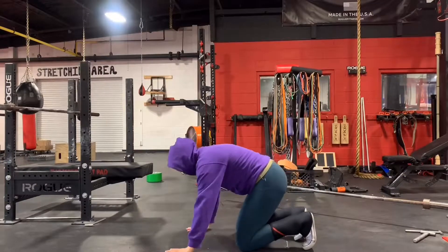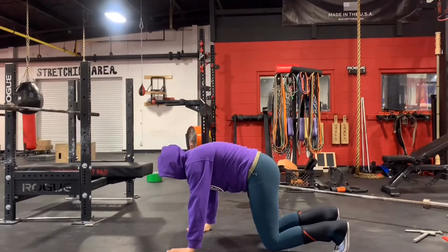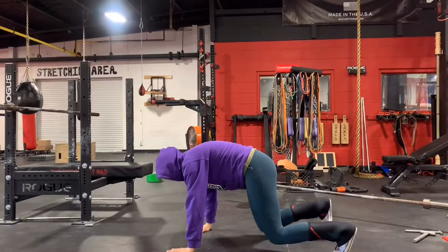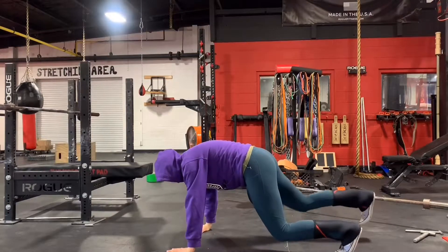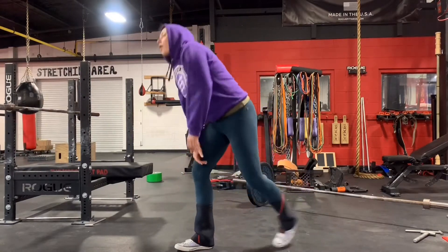This is a demo for stationary bear crawl leg marches. Get in a stationary bear crawl position and then you're gonna march with your legs. Take a deep breath in and then push one leg out, then alternate. You want to push your leg as far behind as you possibly can, and think about pushing an object with your foot to engage your butt cheeks.